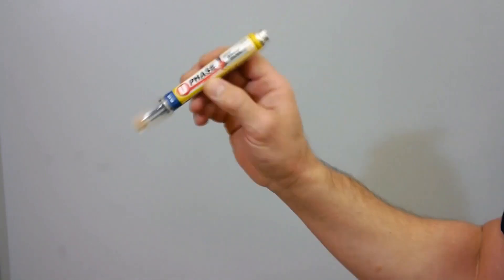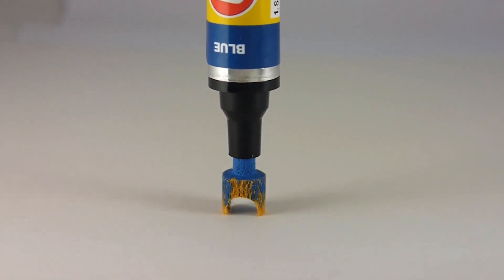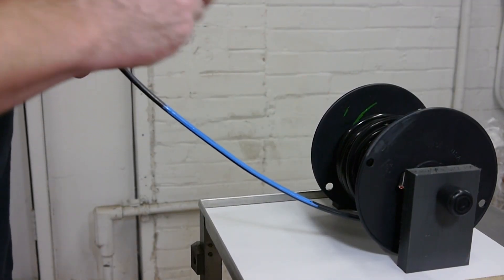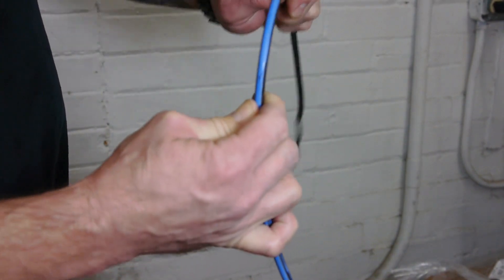Shake well, take off the cap, gently prime the nib, and now you're ready to phase. U-phase paint dries in about 40 seconds. It's permanent and resistant to handling, moisture, heat, and UV light.